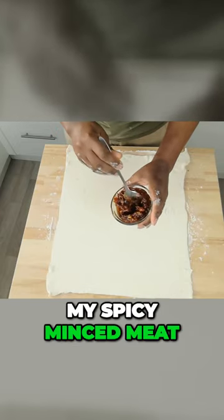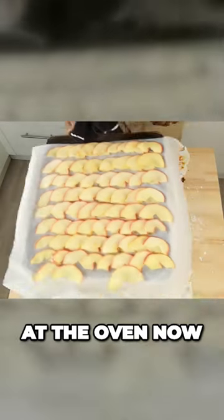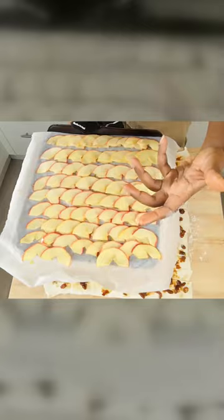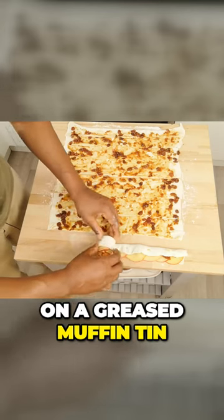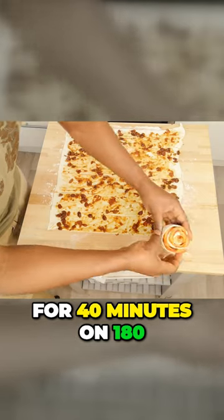Next, I'm going to apply my spicy minced meat. The apples are out of the oven now — what the oven does is make them soft and pliable so they can bend, and that's what we need. Roll up and place on a greased muffin tin and bake in the oven for 40 minutes on 180.